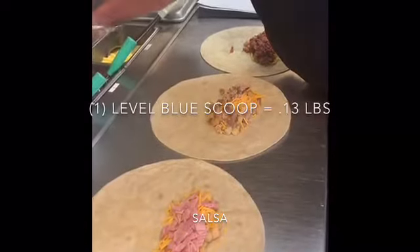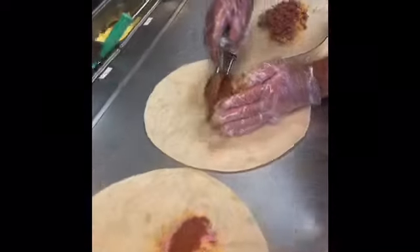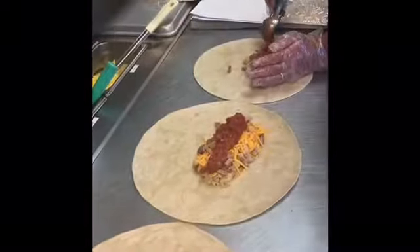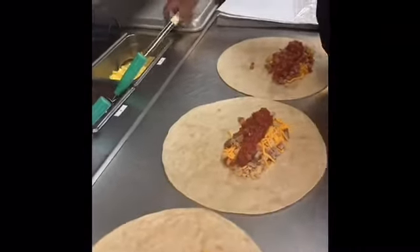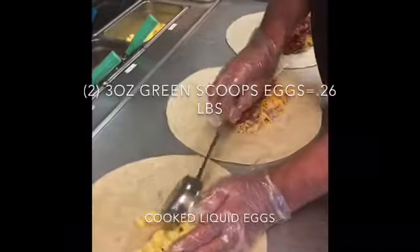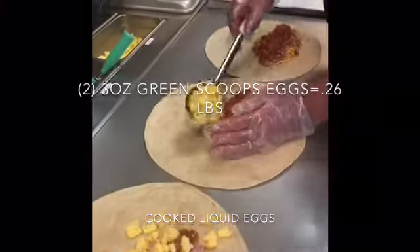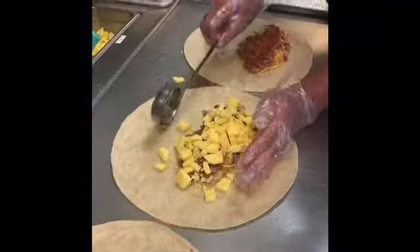Now we're going to apply one level scoop of salsa to each of the burritos. Our next step is to apply our eggs. Using our three-ounce scoop, we use overfilled scoops of eggs — one scoop for each half of the burrito, so two scoops total per burrito.